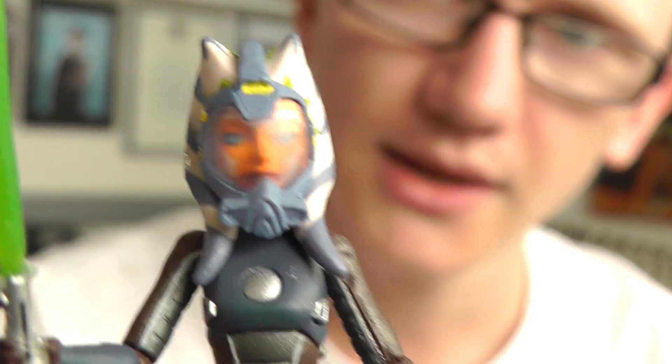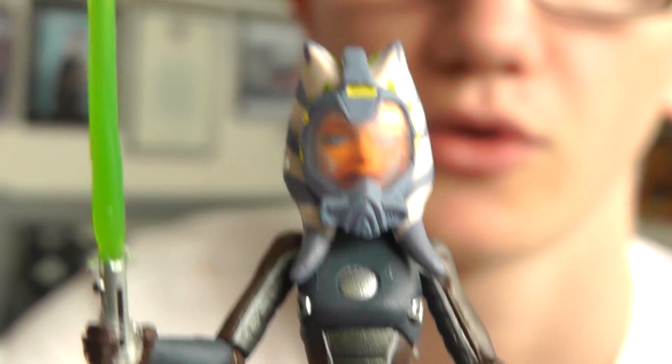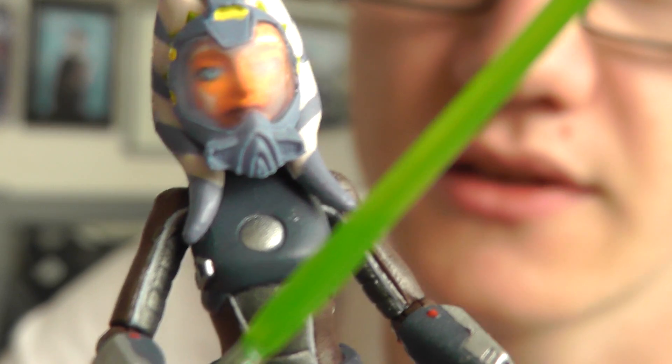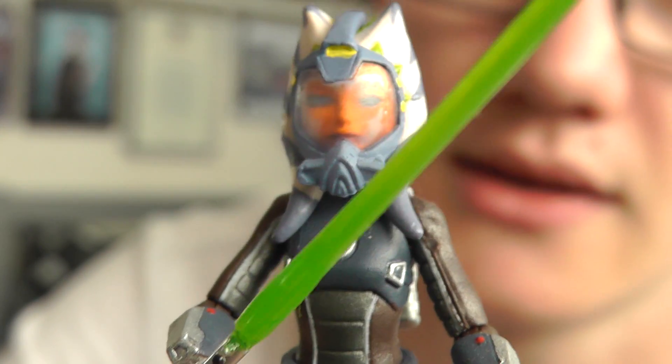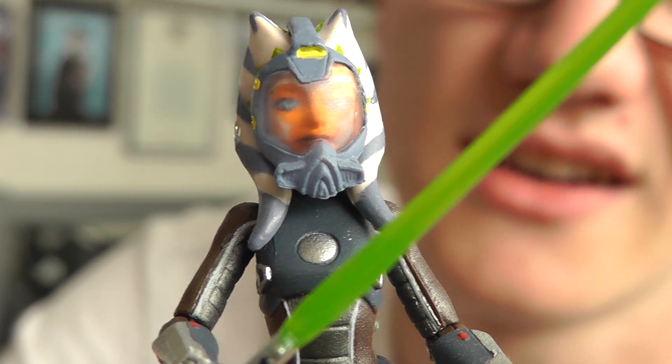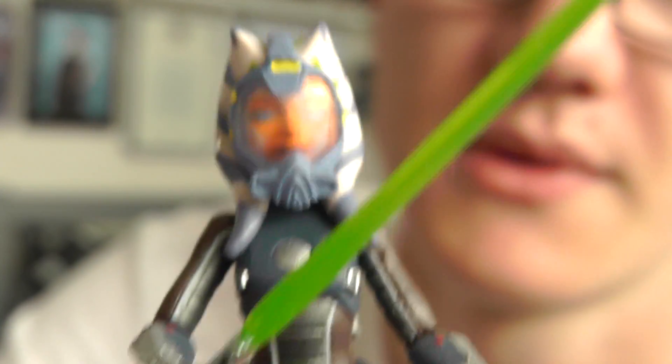Not much else to say about this figure, really. I'd definitely pick one up if you're a fan of the Clone Wars, because it's a different figure to add to your collection. Aside from the articulation, it's not a bad figure, so I definitely recommend picking one up.